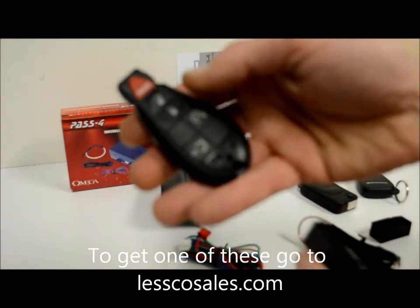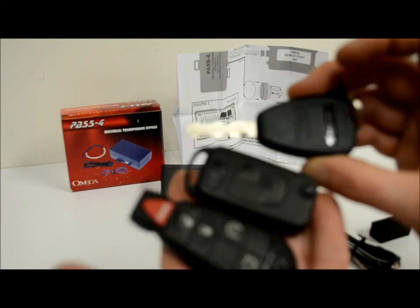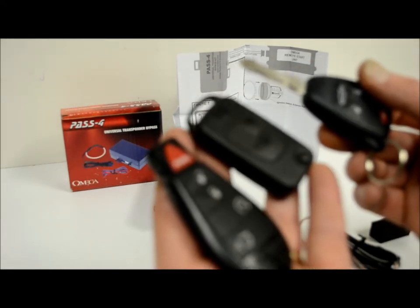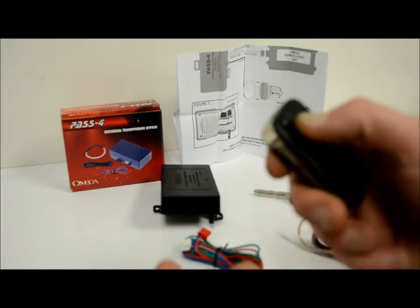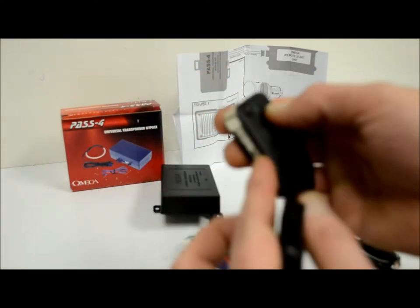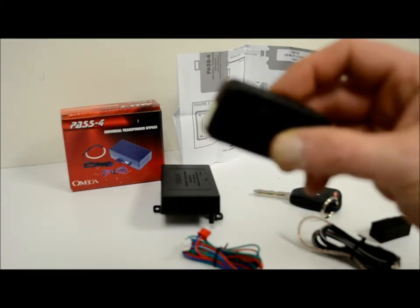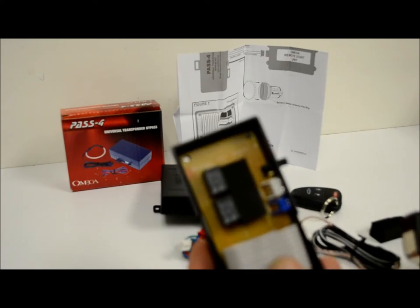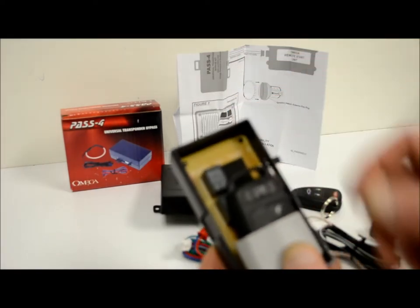I'm using Jeep/Dodge/Chrysler TPMS keys as an example because these are by far the biggest, most hideous-looking keys on the planet — these things are huge. It's like a curse having a key this big. If you wanted to put this into a normal bypass module, a key-in-the-box type like the Pass 4, good luck because it would probably never fit.